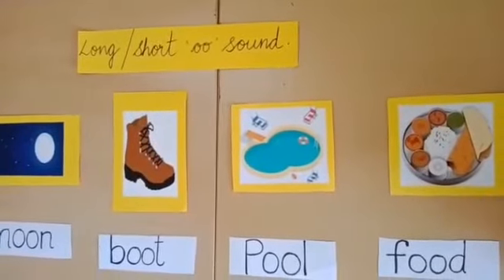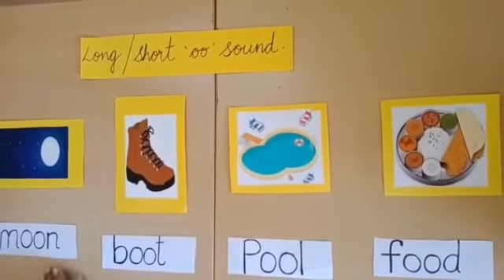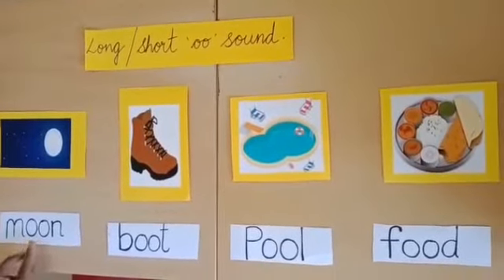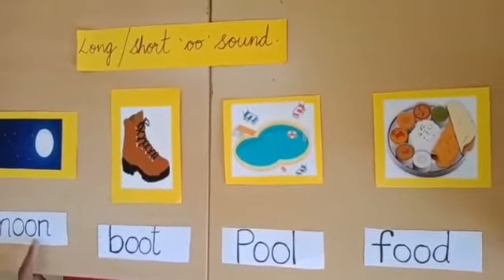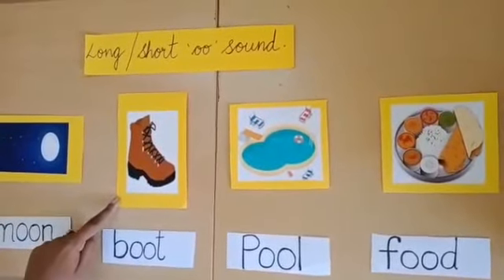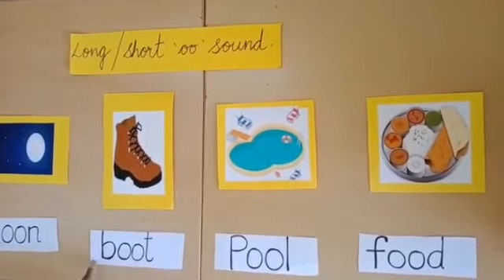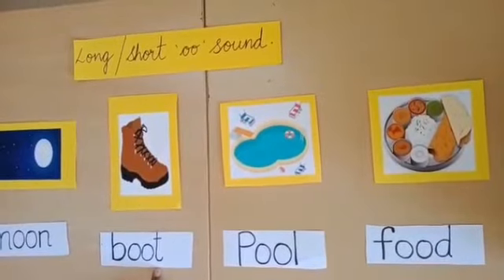Now let's learn the long double O sound words. This is a moon. We stress on the double O. See here — moon. M O O N — moon. And this is a boot. B O O T — boot. It has got a long double O sound.